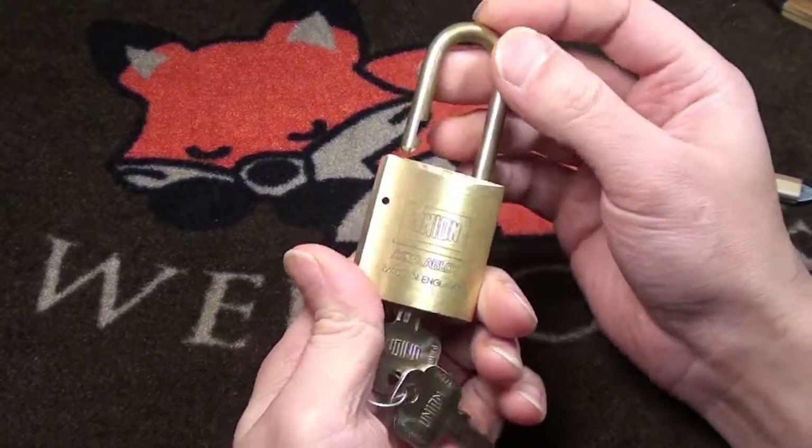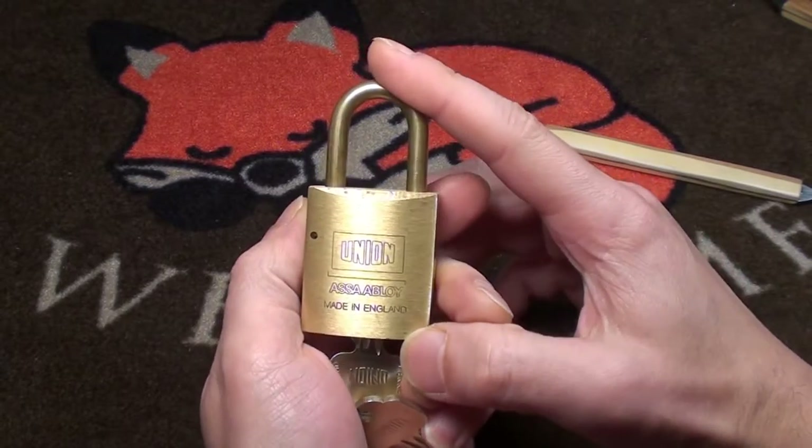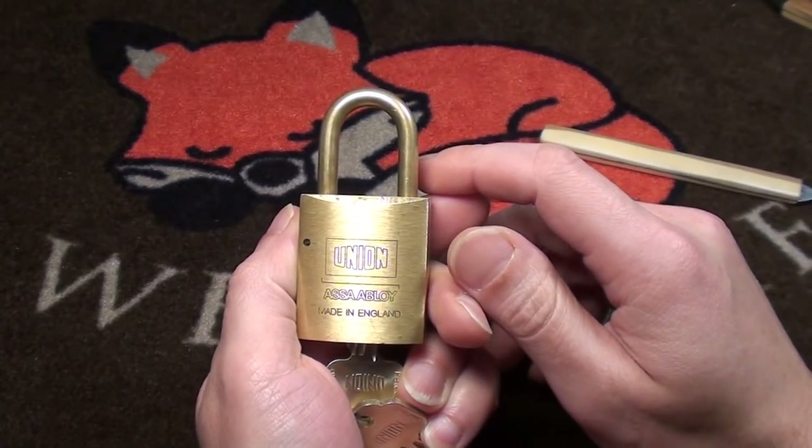Hope you had fun seeing me pick this lock, and see you next time on the next lock. Thanks for watching and bye!